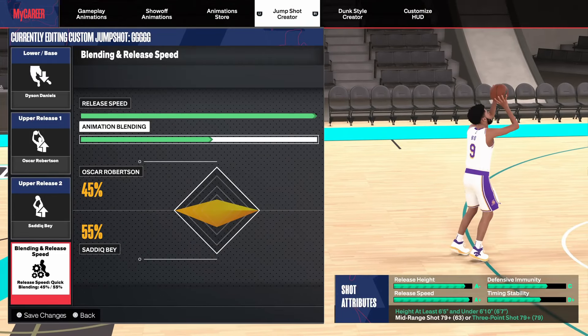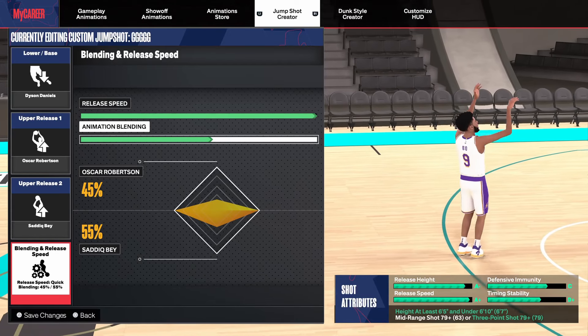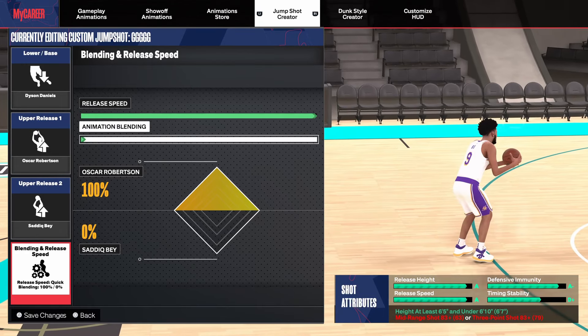The first jump shot is Base Dyson Daniels with Release 1 Oscar Robertson and Release 2 Sadiq Bey. I went with 45-55 blending, but basically just put this to whatever your 3-point rating is. If you have a high 3-point rating, go with 100% Oscar Robertson. If you have a lower 3-point rating, go with more Sadiq Bey.